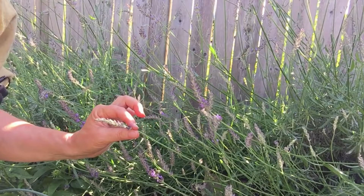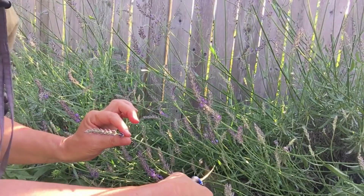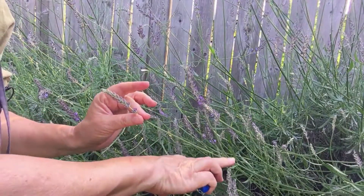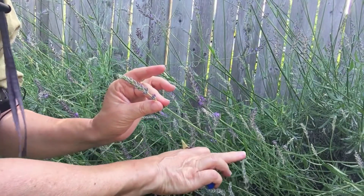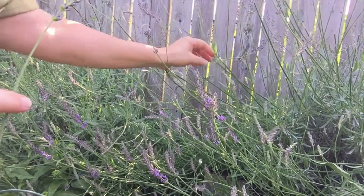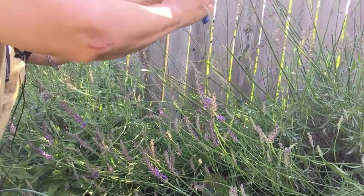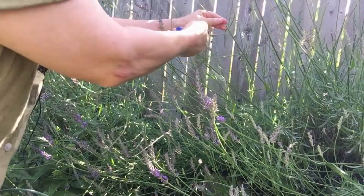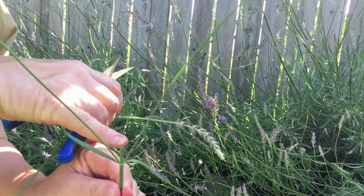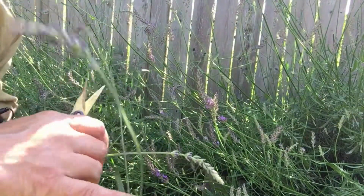Ideally, the best place to clip them when harvesting is right above these little leaves. I clipped this one here just a couple of days ago, and what happens is you've got two new flowers growing.